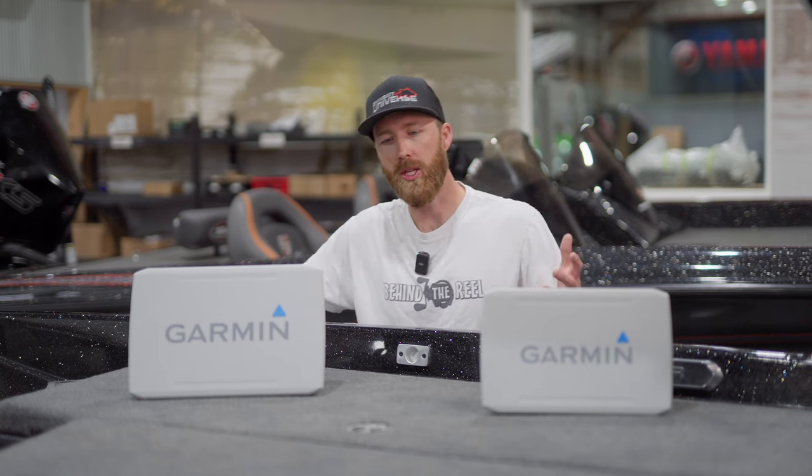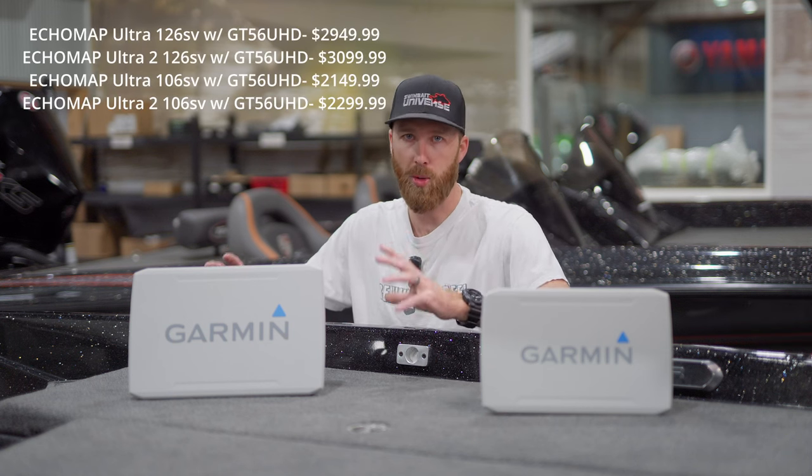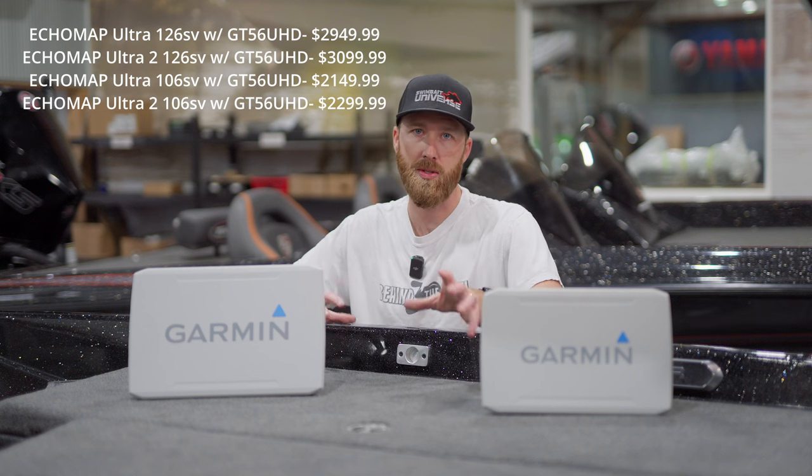We did see the price go up just a little bit, and typically when we see a new unit we will see a price increase. But Garmin is pretty good about not raising those prices too high. You're going to see an extra $150 on the price tag on the Ecomap Ultra 2 units versus how they were priced on the Ecomap Ultra.